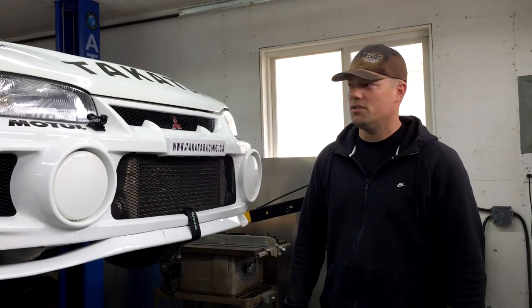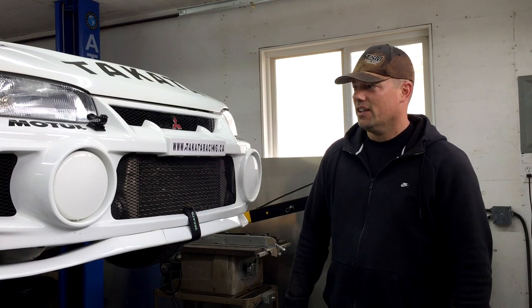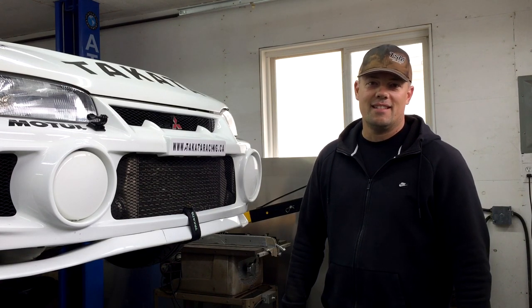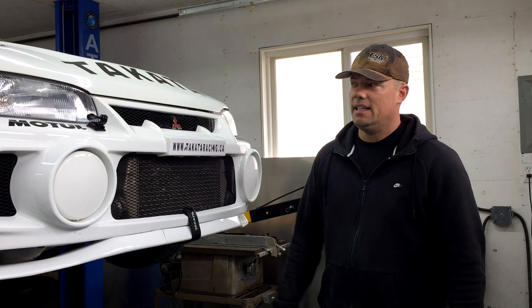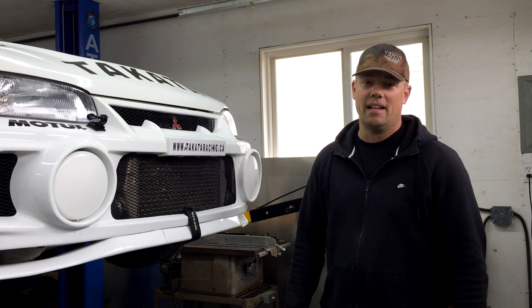If you're going to be importing an Evolution 4, or for that matter even an Evolution 5 or 6, you're going to want to take a good look and see whether it's complete, especially the front end. Some of the parts are a little bit hard to get, and the issue with some of the parts up front is that when you decide you want to order from Japan and ship those parts, they're extremely big and it'll cost you a lot of money to get them over here.